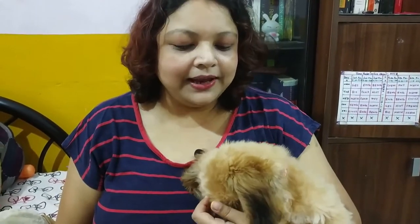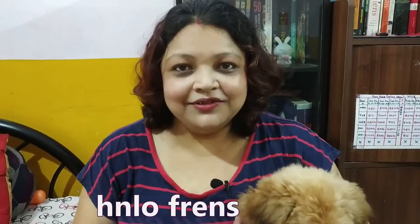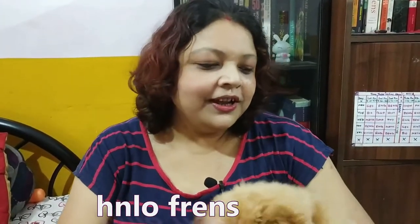Hi everyone, welcome to Pongo's Puppy Diaries. Today we will be reviewing the puppy pads which I have purchased from Amazon. We have been using puppy pads for some time now and they are a very effective way for house training your puppy. Today it will also be a comparison between the ones we were using earlier and the ones which we purchased now. Alright, so let's get started.